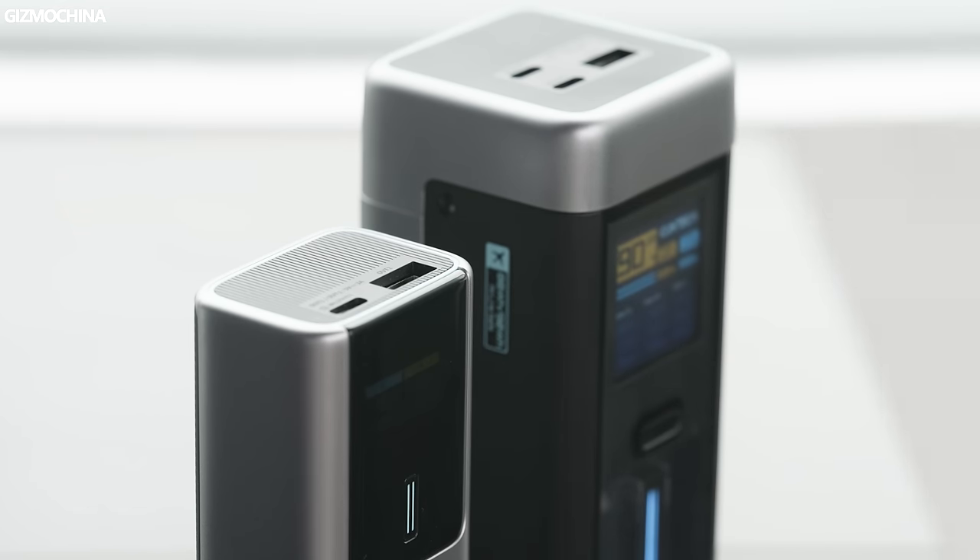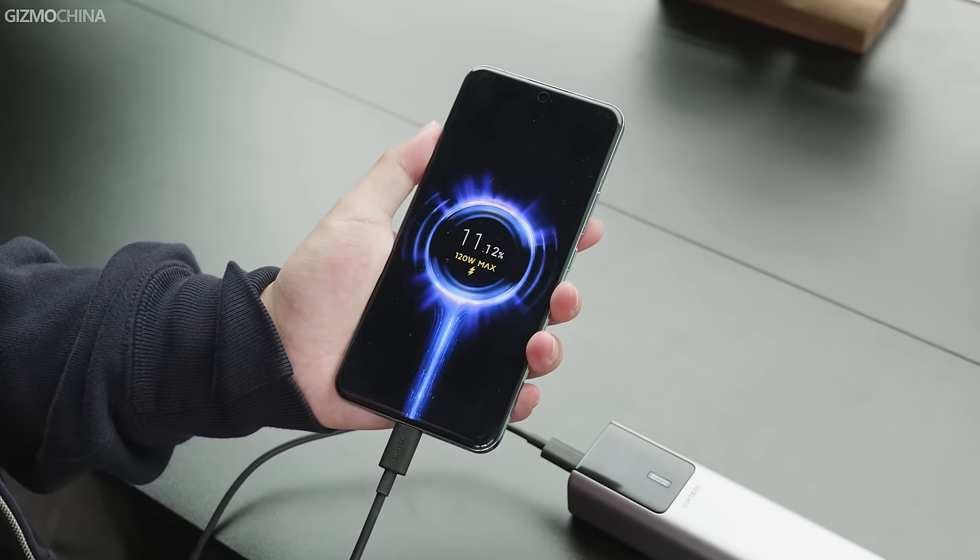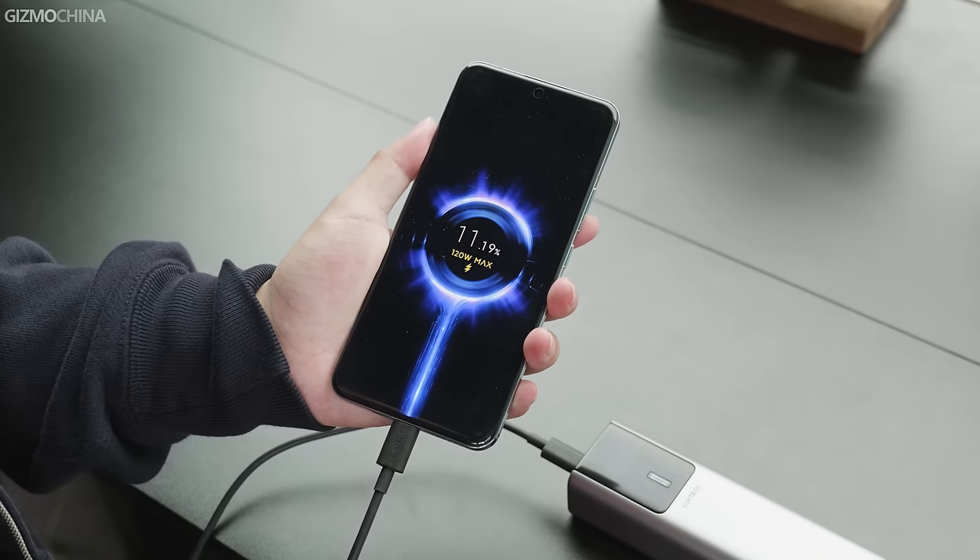There are two reasons for it. Firstly, because their products always come with very good value for money. And secondly, because their products are somehow irreplaceable. For example, if you want to buy a power bank that supports the high-power Mi Turbo charge, then Cooke Tech is the only choice.